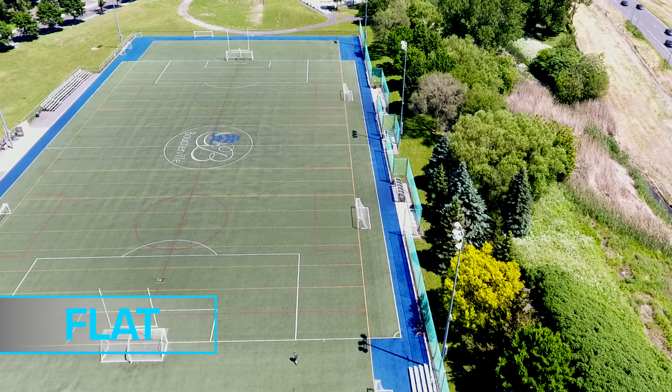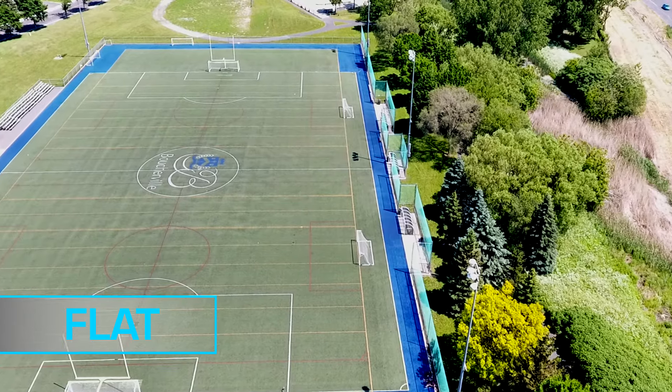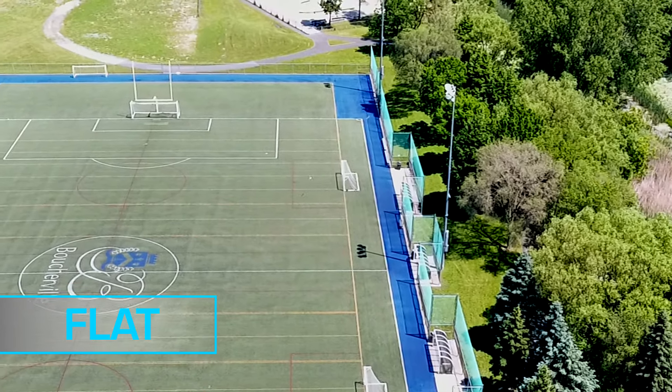With a flat angle, the disc clipped a little but stayed straight during the whole flight, which made us realize why the Goat is good for a one disc realm.